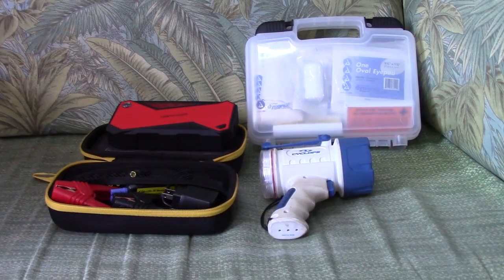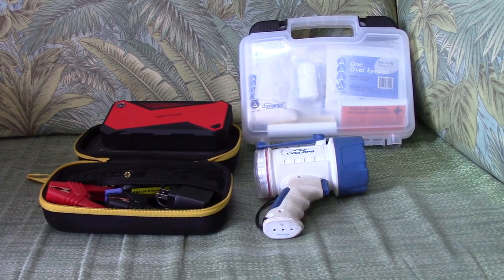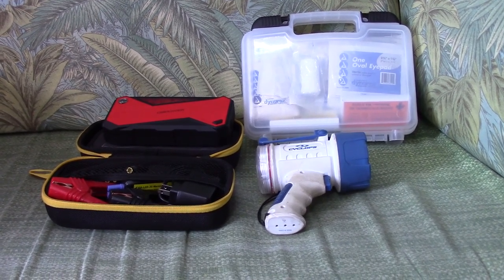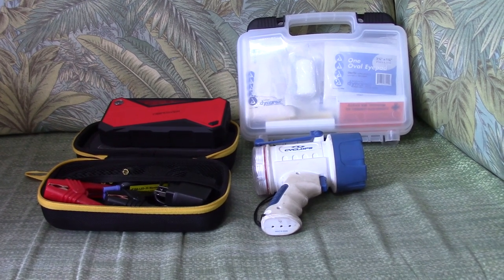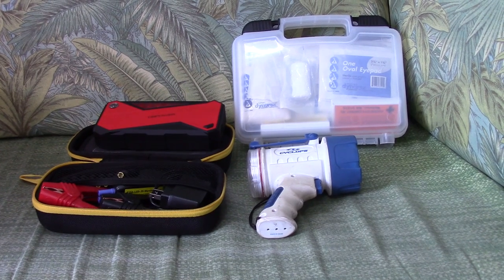A few other things to check: what I recommend and carry is an emergency battery charger, a spotlight, and a first aid kit. Make sure these are charged before you leave the pier — it's not going to do you any good if they're not charged up.